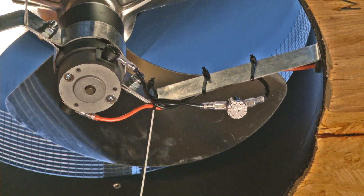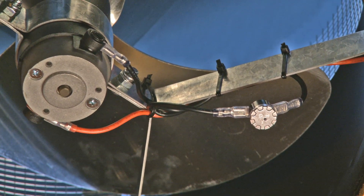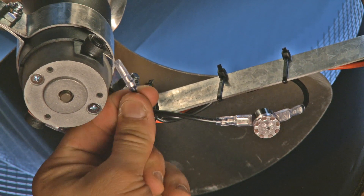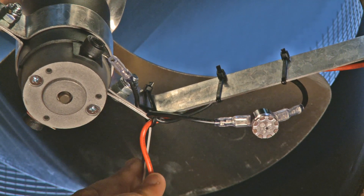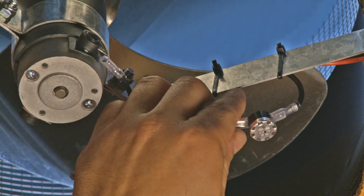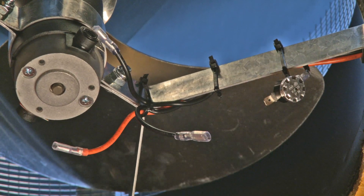If your solar-powered attic fan came with a mechanical thermal switch like the one shown here, you will need to remove it to install the solar controller. To remove the old switch, unplug the black and red wires from the motor and the black wire from the switch closest to the motor. Then cut the three zip ties to remove the switch.